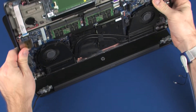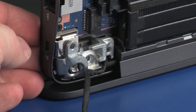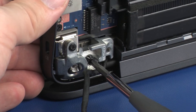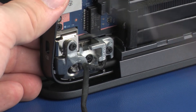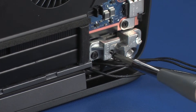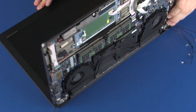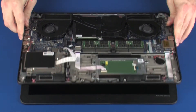Place the top cover into position on the display panel hinges. Replace the six 7 mm P1 Phillips-head screws that secure the display panel assembly to the base enclosure. Close the display panel hinges.